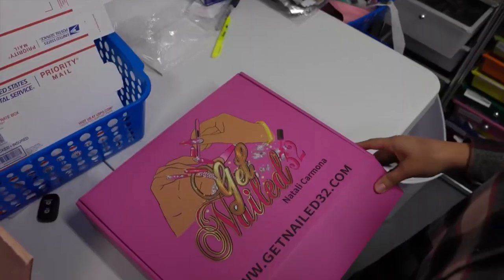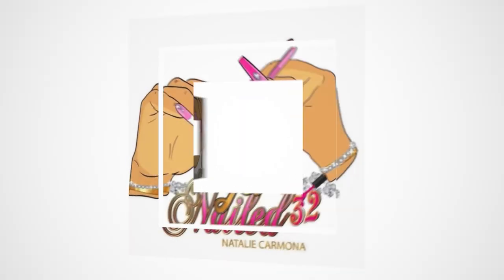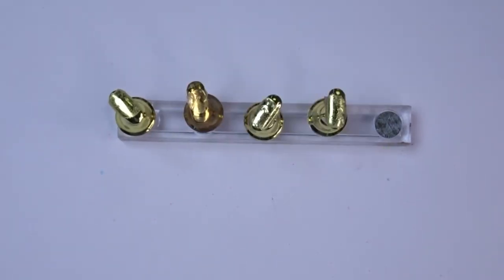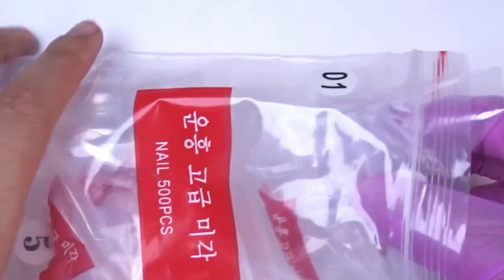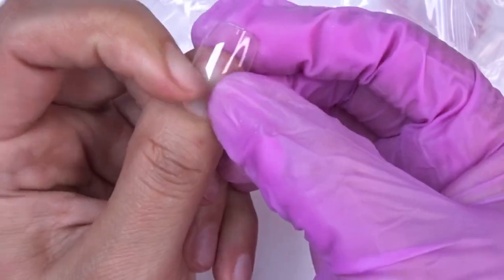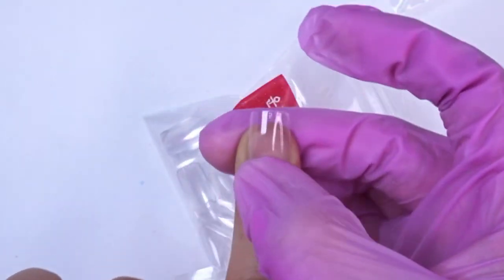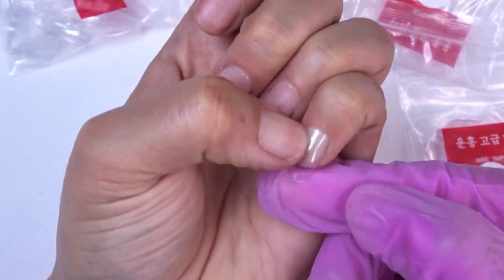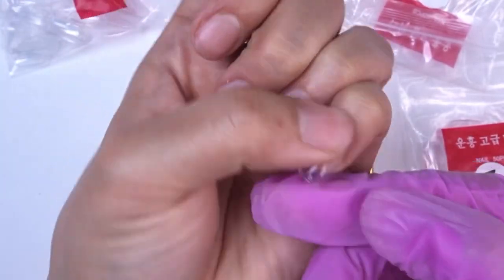Hey nail bosses, welcome back to my channel! In today's video we're going to be doing a set of short press-on nails. First thing we need is our stand. After that I'm going to go in with my shorties press-on nails and measure them, making sure that each nail fits me perfectly from sidewalk to sidewalk. After we have every single nail, we're going to go ahead and put them on the stand.